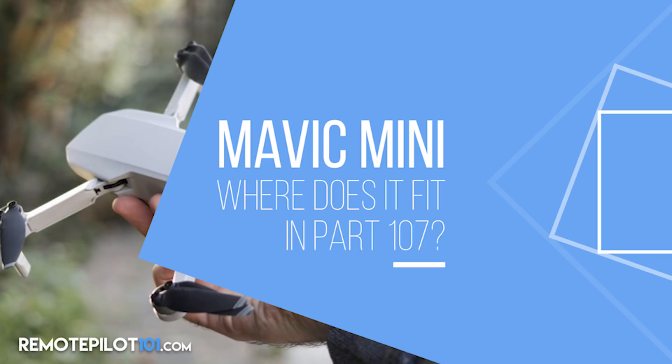Hey, Remote Pilot 101, Jason here. I am sure you've heard all about it — the Mavic Mini. Its big selling point is that it doesn't have to be registered. Well, I want to debunk that a little bit. I want to talk about where the Mavic Mini fits into Part 107, or if you choose to use it for commercial use, as an example.